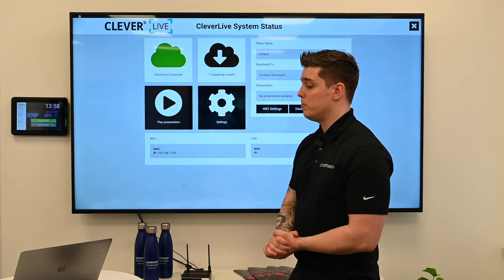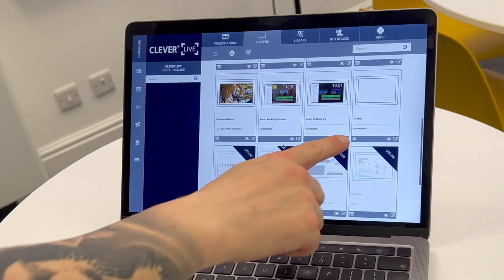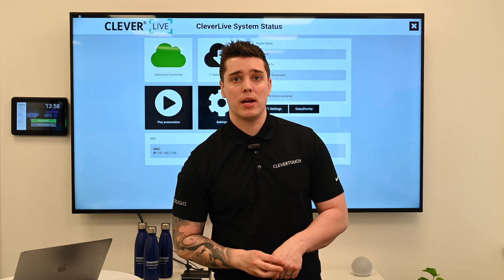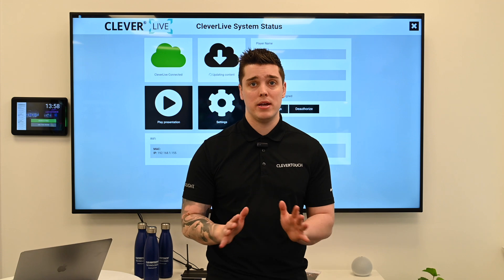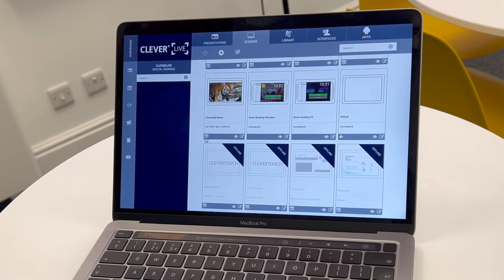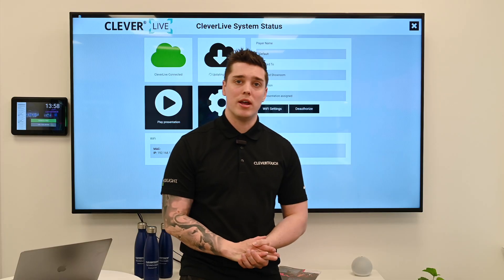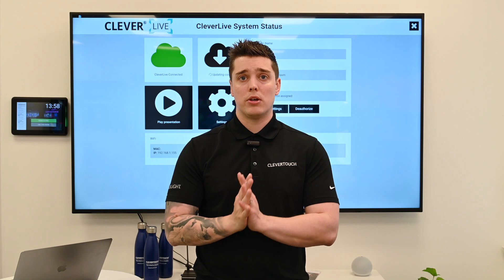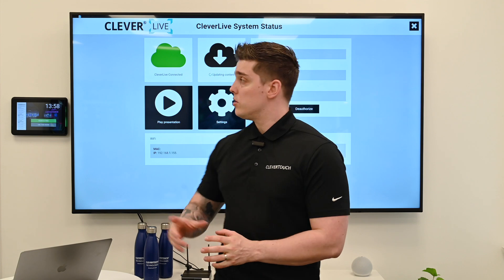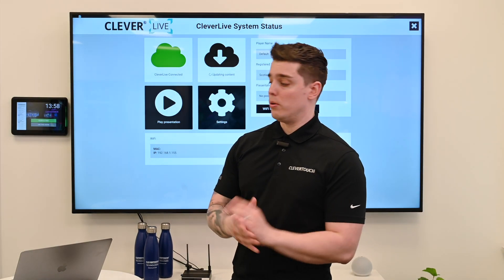On the system status page, it says 'updating content.' And on my laptop, if I scroll, you'll see it's got a little download arrow. We cannot do anything whilst the system is downloading the content — you have to leave that until the download arrow has vanished. I'm also going to press this option here and change the name. The reason I want to change the name is because if you are installing 10, 15, or 20 of these and they all say 'default,' we're not going to know which one's which. So if I was installing this in reception, I would change the name to 'reception' and so on.